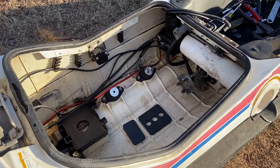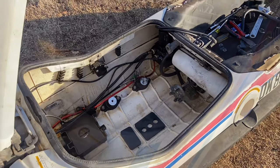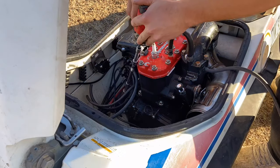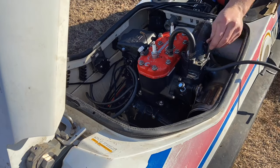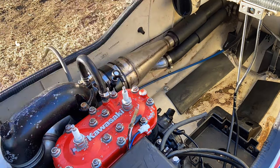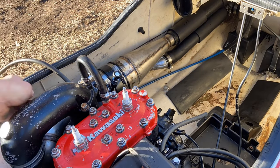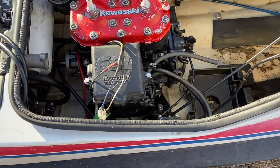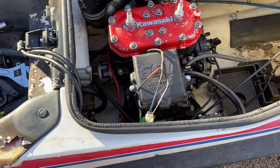We're going to go ahead and throw the motor in, put the exhaust on, tighten everything up, and see if this thing actually starts. We just got the motor thrown in, the exhaust, and all the electrical hooked up. Now we're ready to throw a battery in. We'll pull the spark plugs first just to make sure we have spark, and if we do, we'll go ahead and throw some gas down the intake and see if she fires off.